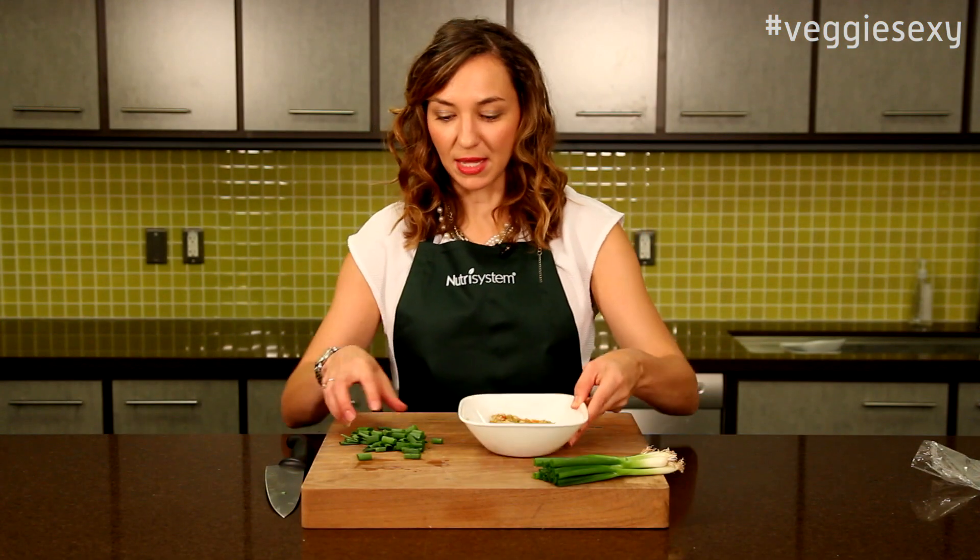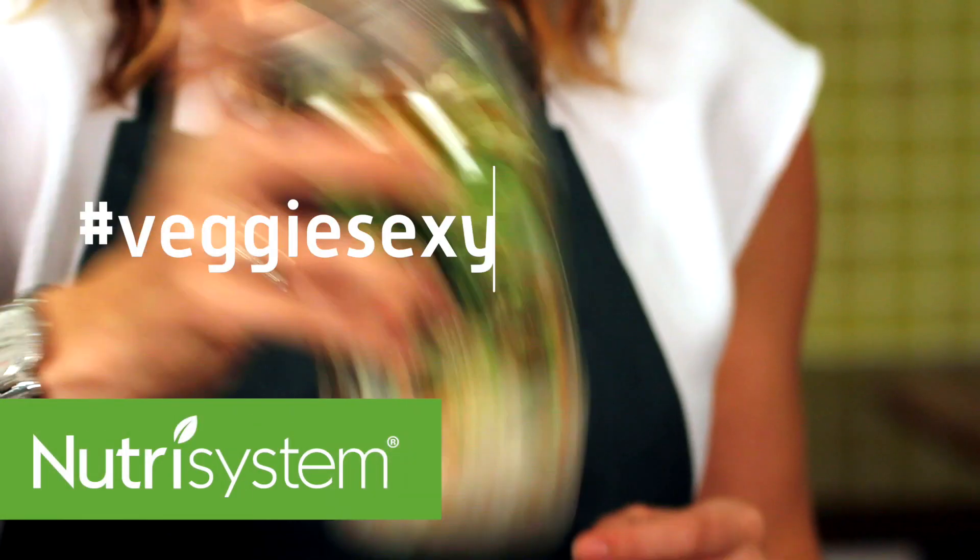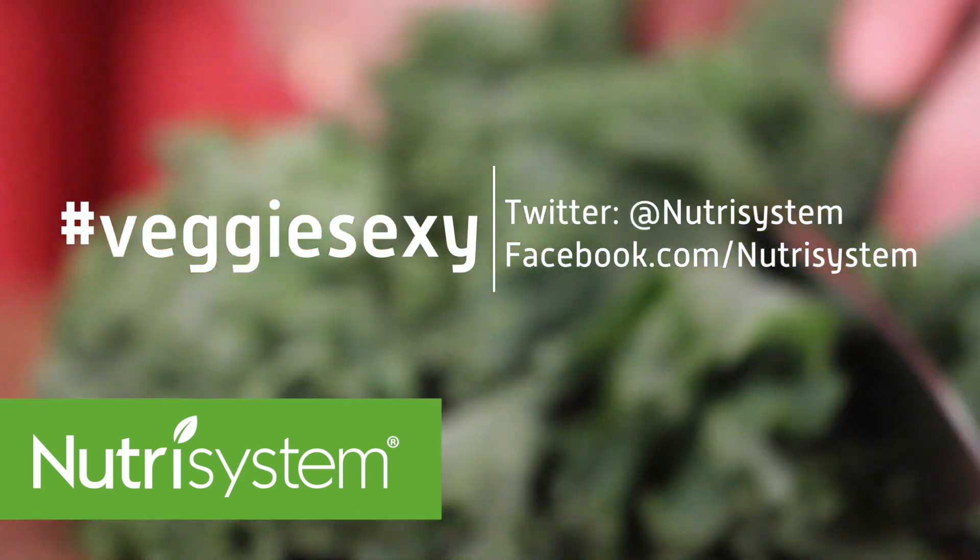All you need to do is put as many scallions as you want on top of the ginger cashew chicken. Share your Veggie Sexy Nutrisystem recipes with us on Facebook and Twitter. For Nutrisystem, I'm Mandy Knowles.